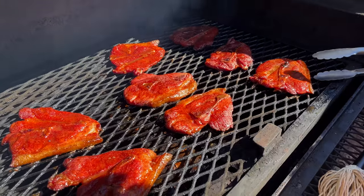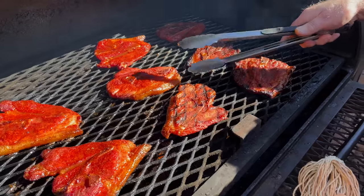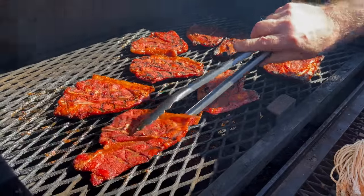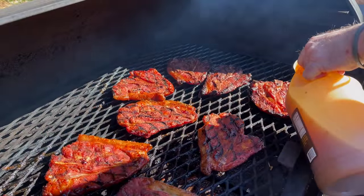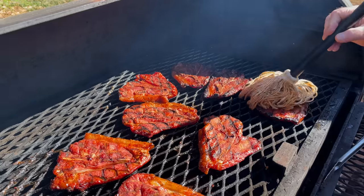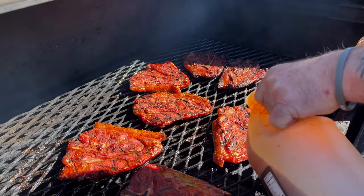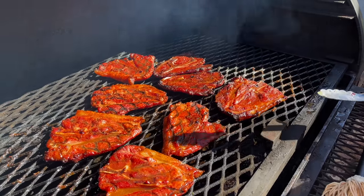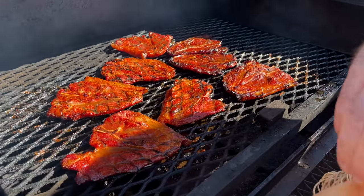I'm just going to flip these over and do the backs of them. The one thing you don't want to do is dry these out — they are thin cut. Go ahead and mop this side up. Let these go probably another 45 minutes and then we're going to wrap them. They're already getting the color I want; I just want them to get a little bit more smoke. Probably 40 to 45 minutes and we'll come back.